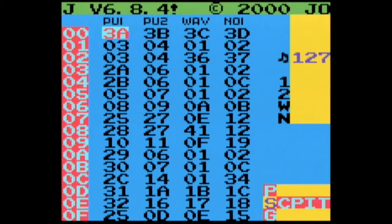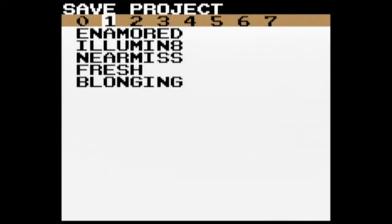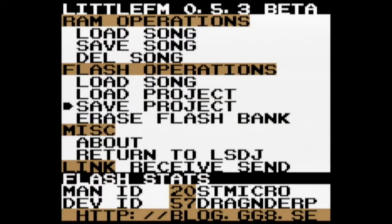Press A, B, Start, and Select to return to Littlefm. You can also load and save projects. This is where your extra save files are. As I said before, we've got eight slots, and this is really handy for managing multiple saves, especially when you're playing a live set.